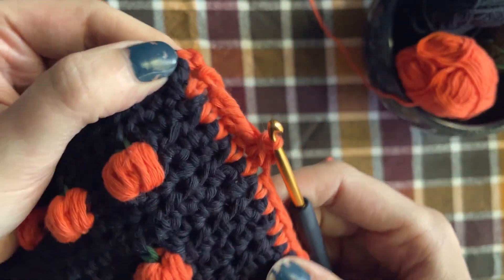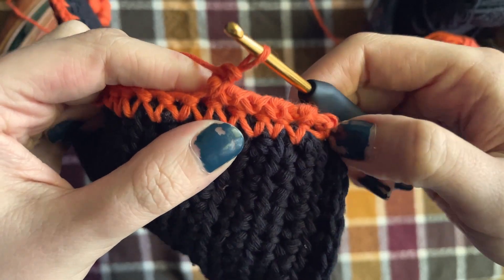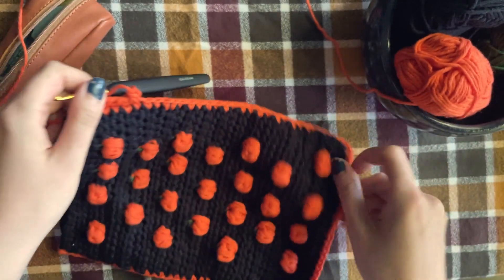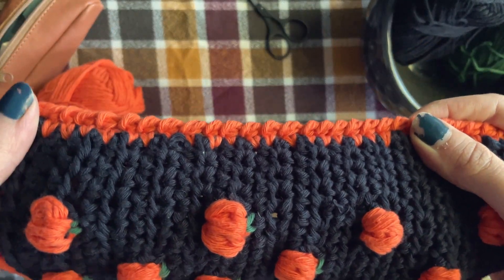I just wanted to show you what the wrong side of the crab stitch looks like, so I'm just going to turn my work here. You won't have to do anything special for your corners — it's just one crab stitch per each stitch all the way across to the other side. Here's how the crab stitch should be looking.